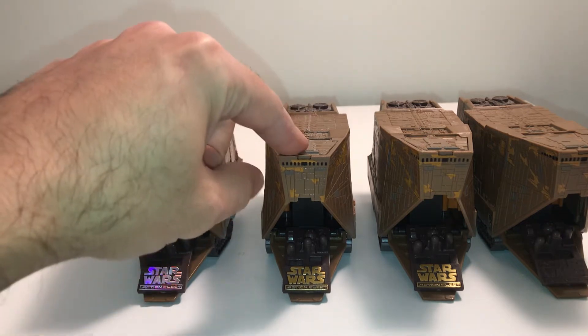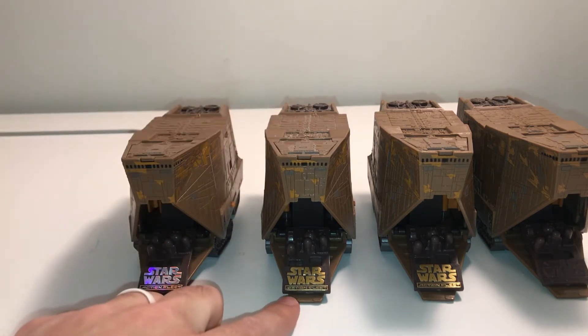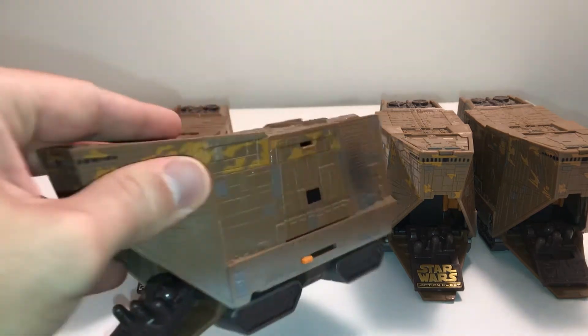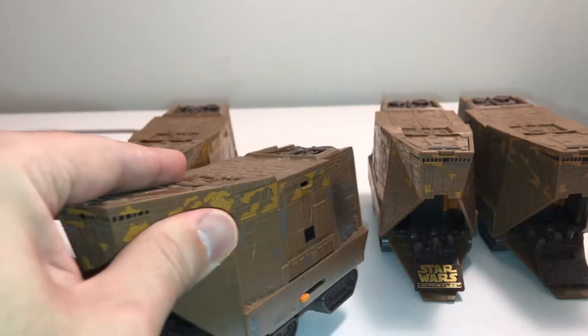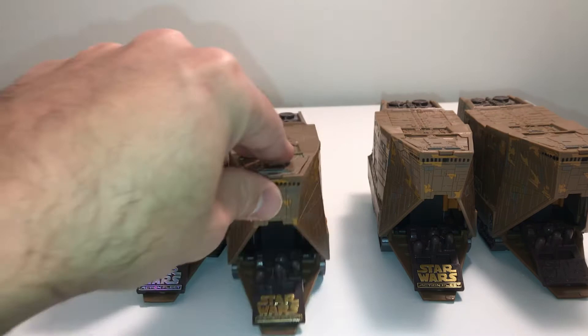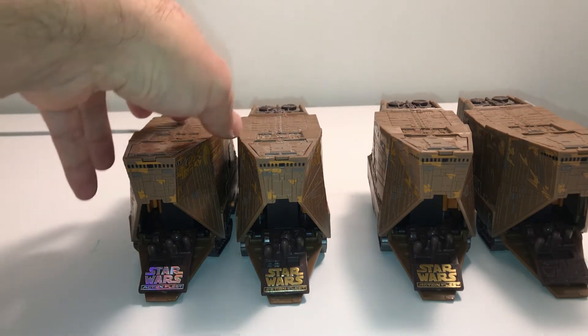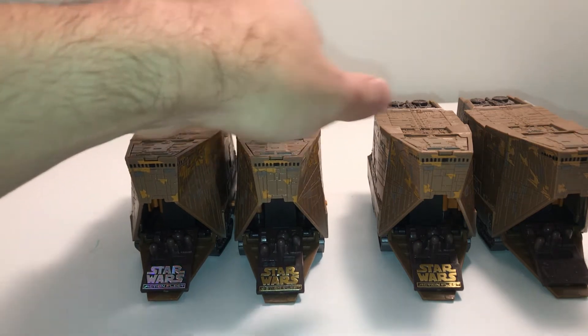I did find this one recently that actually has the gold logo on it and it doesn't have the tab on it. So I wonder whether that was something somebody just put on there or whether it was actually released that way. I didn't get this one out of the box so I couldn't speak to that, but I kept it because it has the separate stand on it.